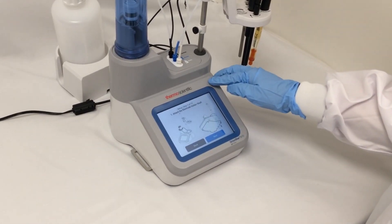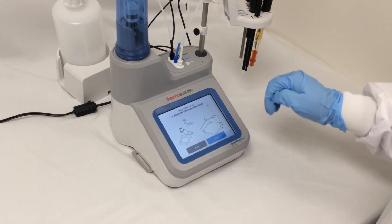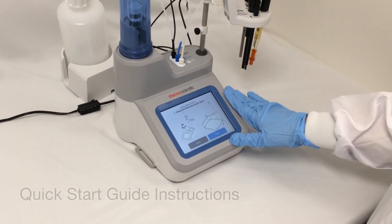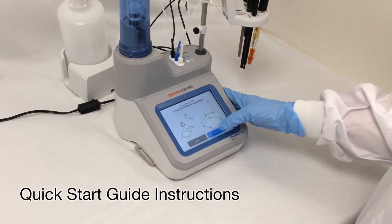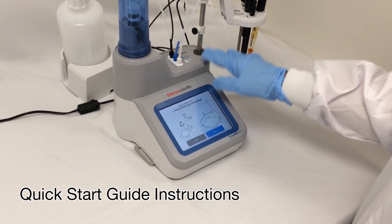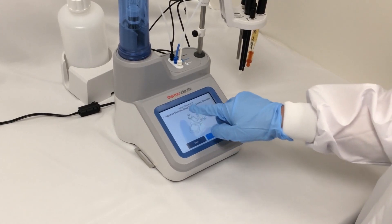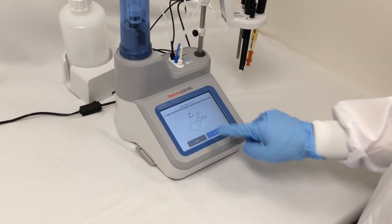Now my titrator is going to show me the setup parameters. If I powered my titrator on first, I'm going to see the same instructions from the quick start guide on my screen. I can also use this to verify that I've done everything properly before I start titrating.